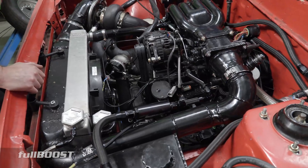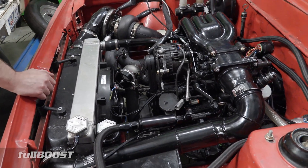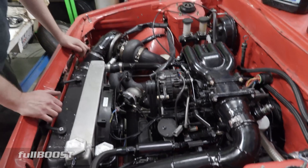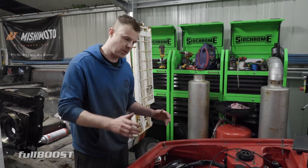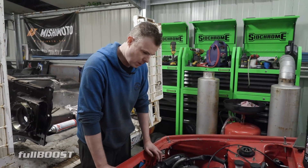So what we'll probably do is when we're on the dyno, we might actually run a bit of a test on how much power it can make on just E85, how much power it can make on maybe 100% water, and then how much power it can make on 50/50 water-meth and then 100% methanol, and just see what the differences are and also the challenges with tuning. So see how we go there.